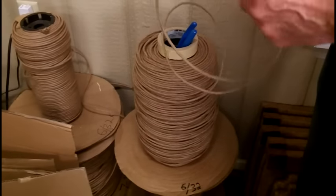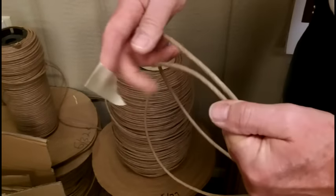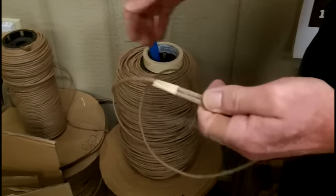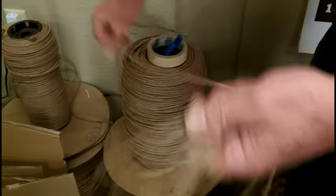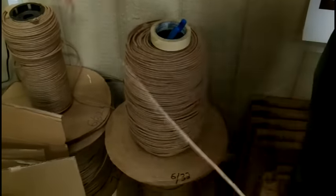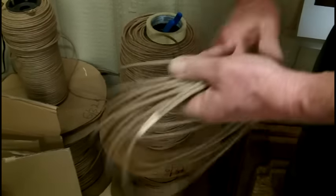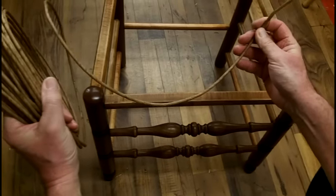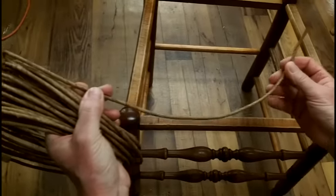First we want to get a coil of rush to work with. I like to take a piece of masking tape and tape the end to itself. This keeps the coil from getting tangled as I'm working with it. Take your coil of rush out of the water and shake off any excess water. You should be able to see that it's quite moist, and this makes it pliable and easier to work with.